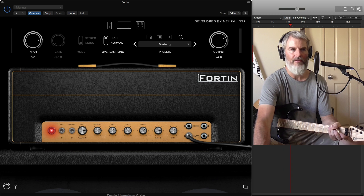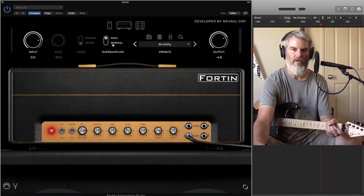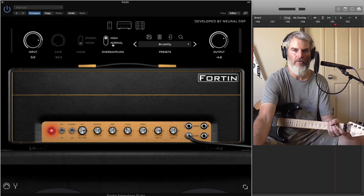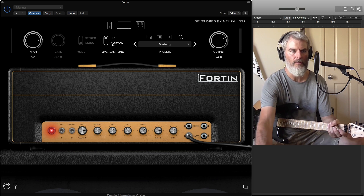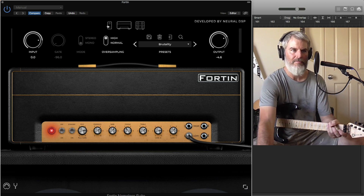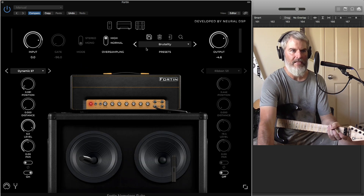The interface window is pretty straightforward. You've got your input and your high and normal processing — high will use a bit more CPU power, but you can definitely tell the tonal differences between the two. And there's a window at the top to choose from your stomp effects through to the main amp and then your cabinets.